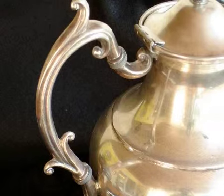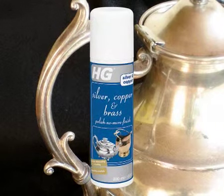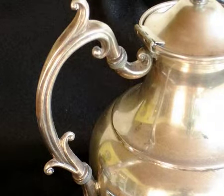The handy dosing pump means that you can use the product in a clean, simple, economical way. Remove any protective layers such as HG Silver, Copper and Brass Polish No More Finish beforehand with acetone.